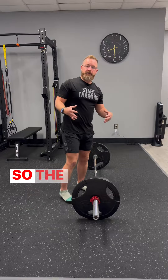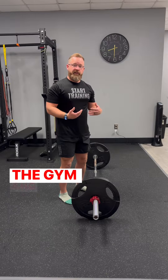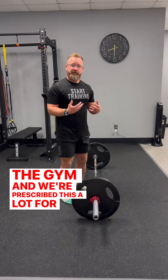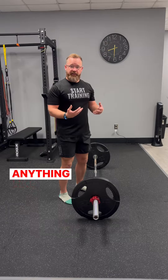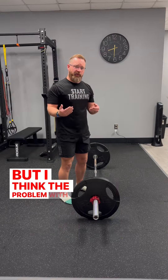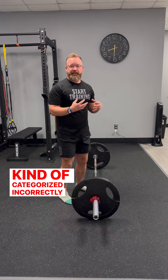Let's talk about the deadlift today. The deadlift is a common exercise we do in the gym, and we're prescribed it a lot for issues, or when we're coming back from a back injury or a knee injury or anything like that. But I think the problem with the deadlift is that it's categorized incorrectly.